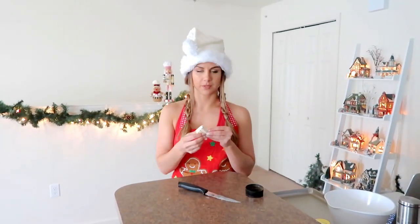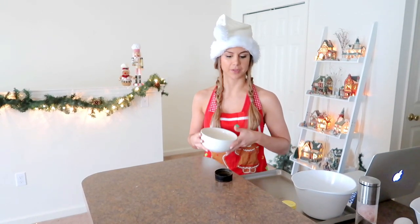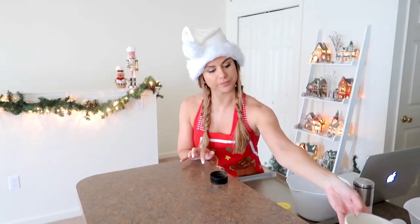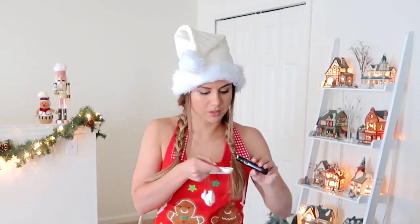Now let's work on the wet ingredients. Two tablespoons of butter — I'm gonna melt this up real quick and then let it cool. The butter is melted and there's barely anything in it; two tablespoons is nothing, which makes me feel a lot better about this recipe. Mostly healthy ingredients and very little butter — that's good. I'm gonna let this cool.